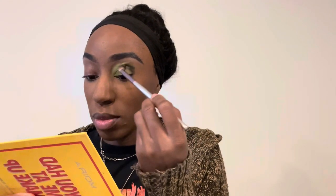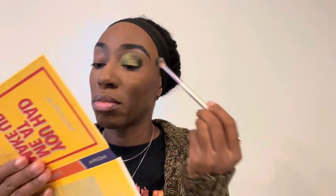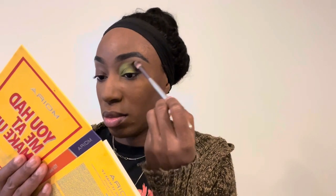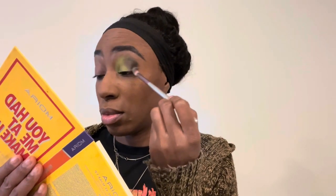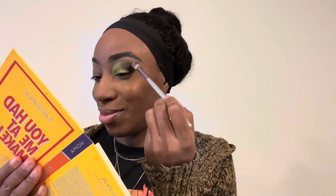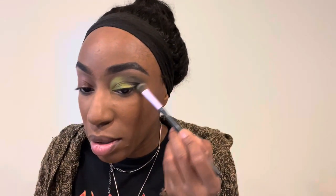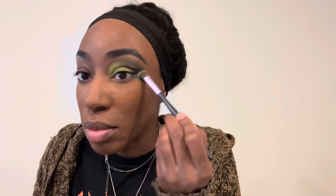I'm going to go into my outer V with a black and just create my C shape, keeping it a little bit angled but tighter to the eye. I don't want to blow it out too far, because I'm going to go into the blends palette and use a mid-tone green shade — I believe the color is called Remedy — to blend out the edges of the black. Usually I would use a brown or transition color, but I want the whole thing to be very green without deepening it too much further. Using that mid-tone green keeps the depth while keeping the vibrancy.